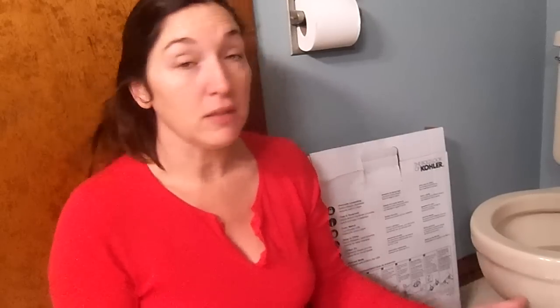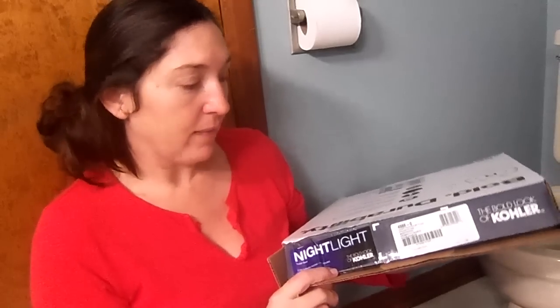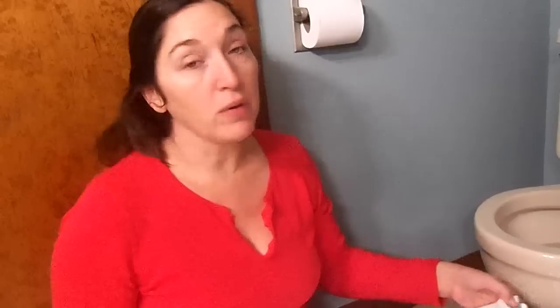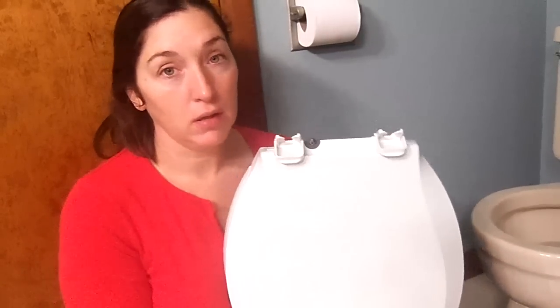Our bathroom only has one outlet for a nightlight, and I learned about from This Old House magazine that Kohler makes a toilet seat called the Nightlight. It's available in round, octagon, or oval. They're available in different colors and made of plastic. In the store they only had white, but our fixtures are more of an almond or Mexican sand color. They have Mexican sand available online, but I didn't want to pay shipping and find out I didn't like it, so I went to the local Home Depot and picked up the Nightlight toilet seat.